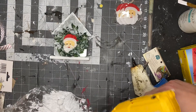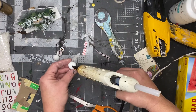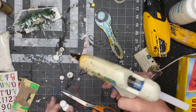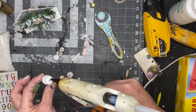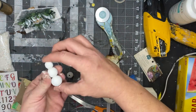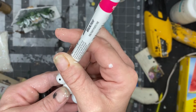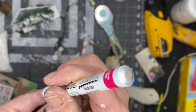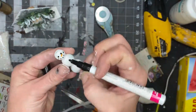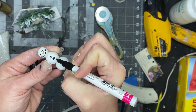Next I took my beads and painted them white, then dried them, and we're going to create a snowman. I have small, medium, and large beads, so take your large bead and glue your medium bead on, then take that smaller bead and glue that on top. Then we're going to draw our snowman face with a black oil-based Sharpie marker — they're awesome. Just two dots for the eyes, several dots for the mouth.